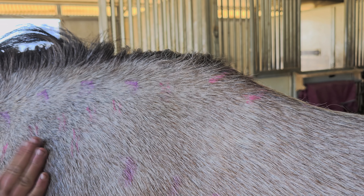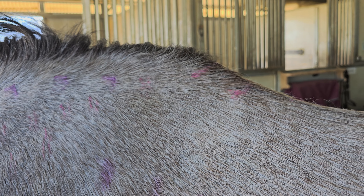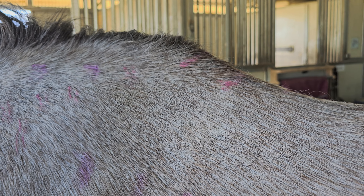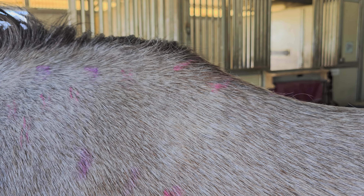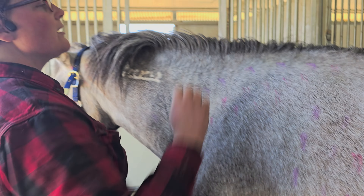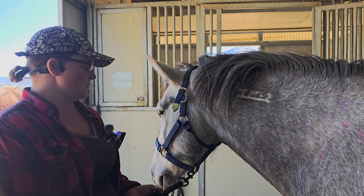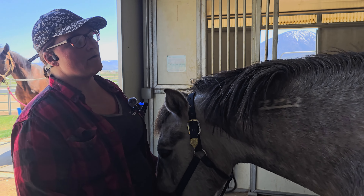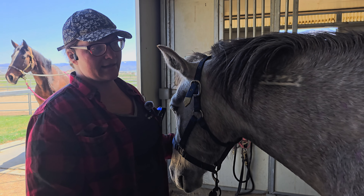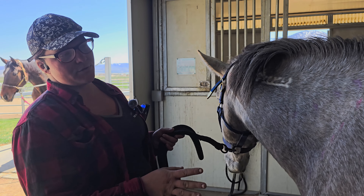Our plan moving forward is she's going to have some time off just to relax, and then she has a chiropractic adjustment scheduled for the following week. She's also going to be re-scanned to check where everything's at, and to do the infrared light therapy so that any issues are addressed before the chiropractic adjustment.